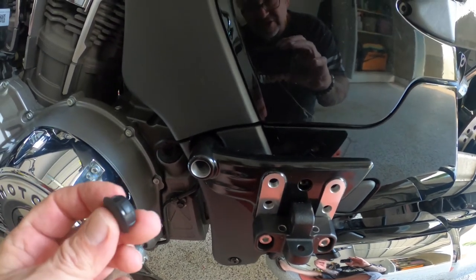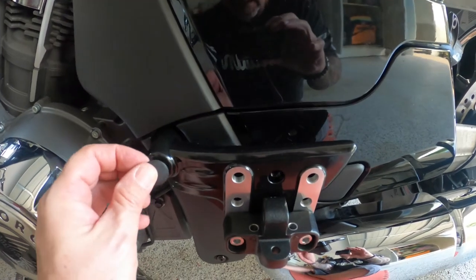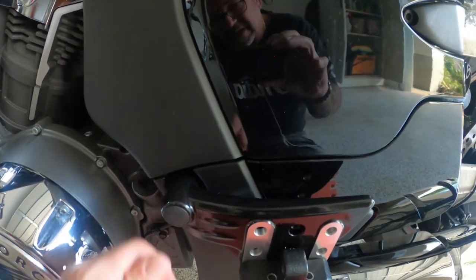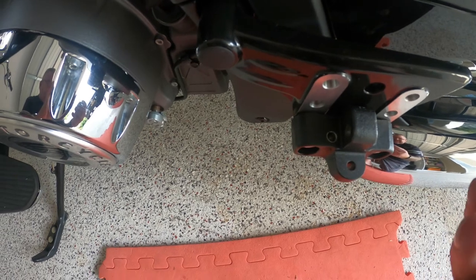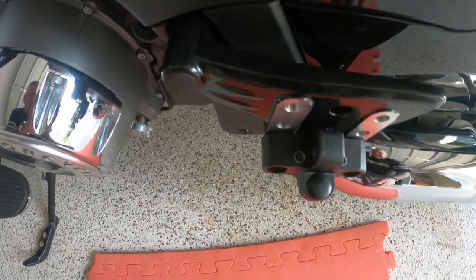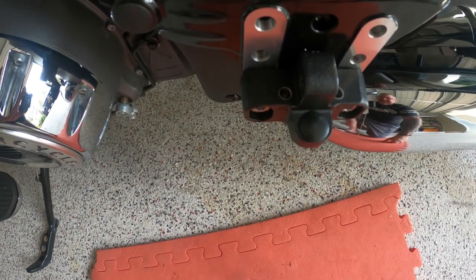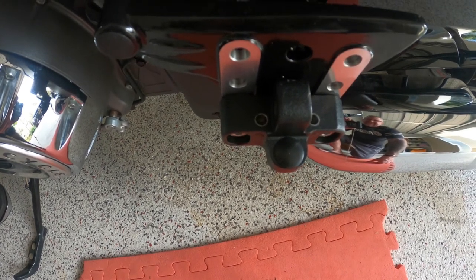I've got to tell you, the instructions are terrible. You push in this plastic pivot — just a little thing to make it tidier. Apparently this plastic clip also goes in the top there. I'm not sure why they'd even drill that out or what purpose it serves, but that's what the instructions say to do.